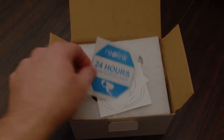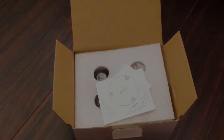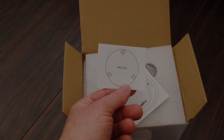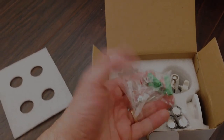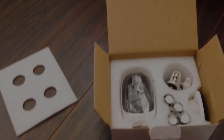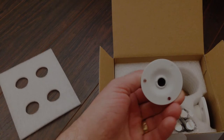The first thing you see is a cool Reolink 24-hour video surveillance sticker. We've also got a couple of screw templates to help locate the mounting provisions for the camera, and a nice little foam separator. Inside, we've got a couple bags of hardware with anchors for masonry mounting into mortar or concrete.